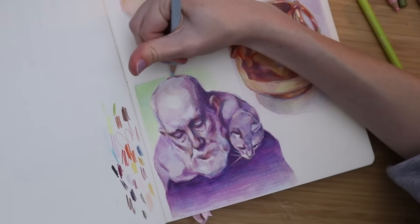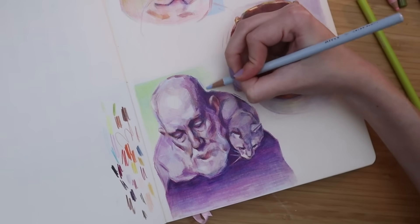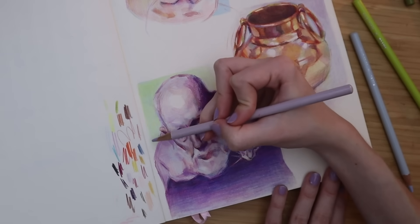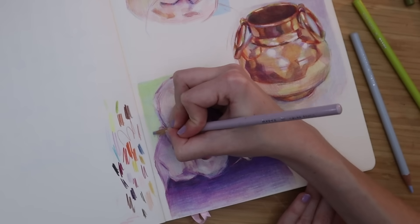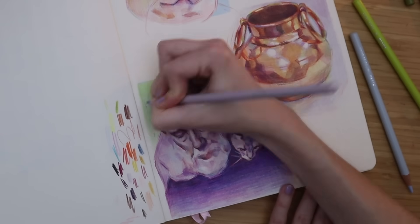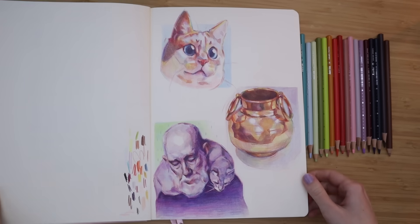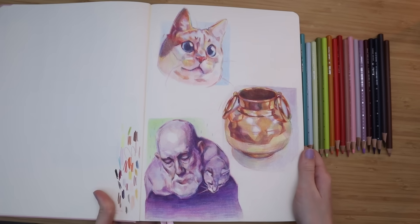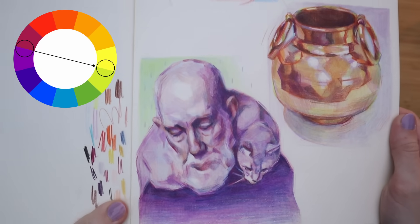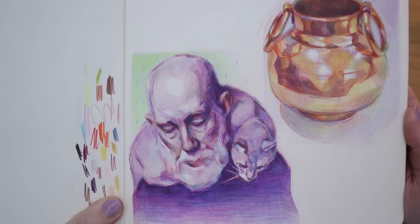You can either choose a color that is already in the sketch — that will right away feel cohesive — but you can also choose a complementary color to the main color in the drawing. I did this for the last sketch, which was mostly purple, so I chose a yellowy green backdrop, which is roughly the color on the opposite side of the color wheel. And that is a way to really make your drawing pop.